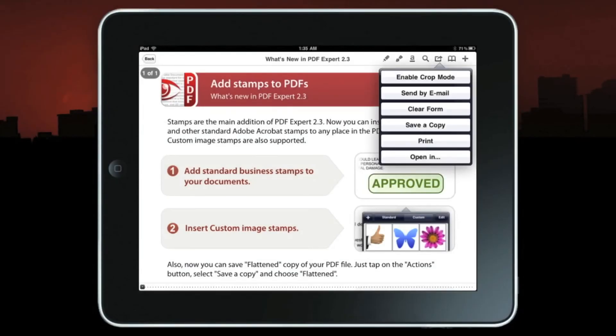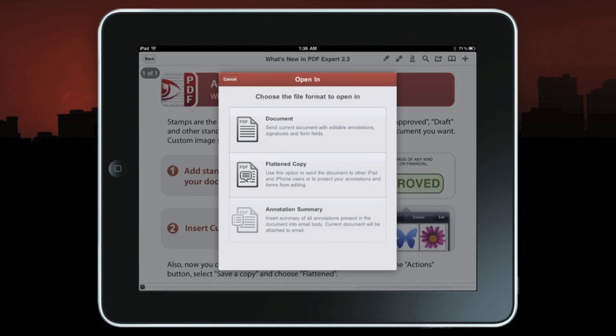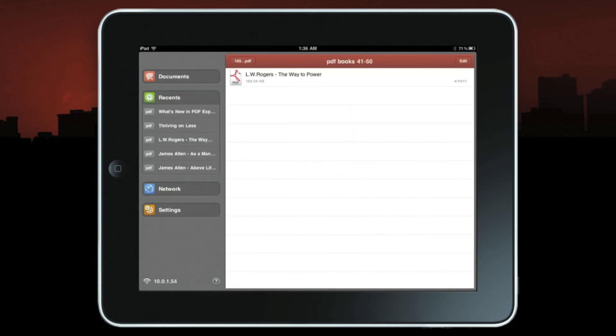One great feature is the ability to send by email, clear out the form, or print — Readdle does make a wonderful print application, but we'll discuss that later. By pressing 'Open In,' it gives you a chance to open another document or a flattened copy. If you select 'Flattened Copy,' it shows the applications you have on your iPad in order to send this document. Lastly, let me show you some wonderful bookmarking features.